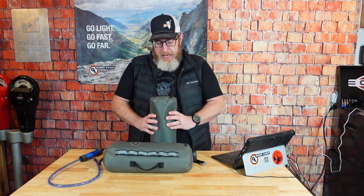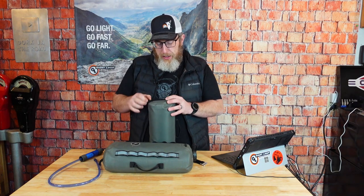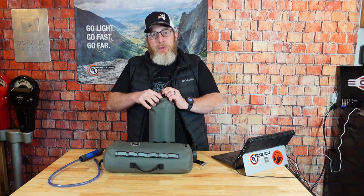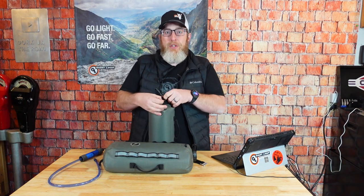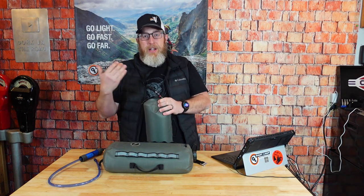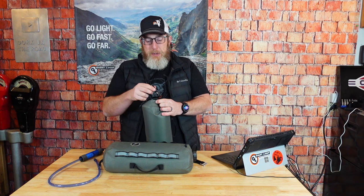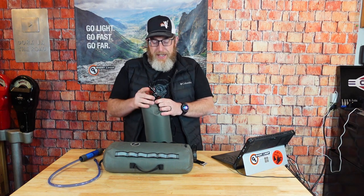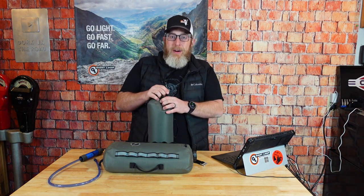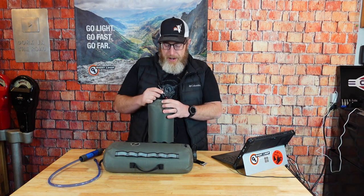One of the things we didn't anticipate is that not everyone is super familiar with how hydration bladders work, particularly in a hydration pack. Giant Loop is now partnered with USWE, the hydration pack manufacturer from Sweden, and we use some of their technology in the all-new Cactus Canteen, particularly the quick-release spout on the bottom. There have been some questions about how to use this spout, and I'm here to tell you it's quick and easy — let me just demonstrate it for you.